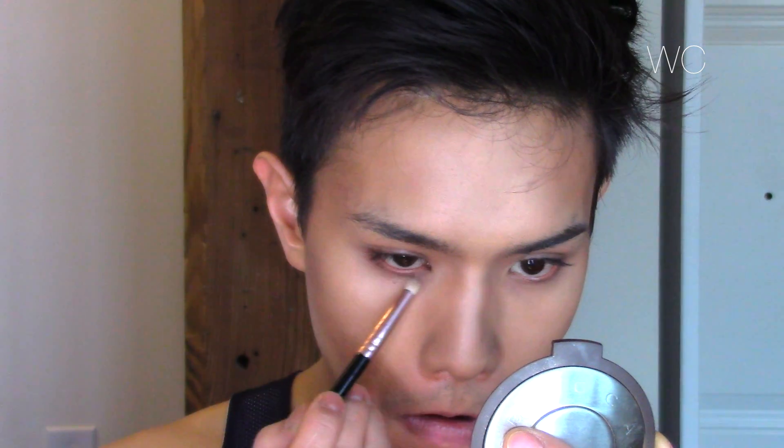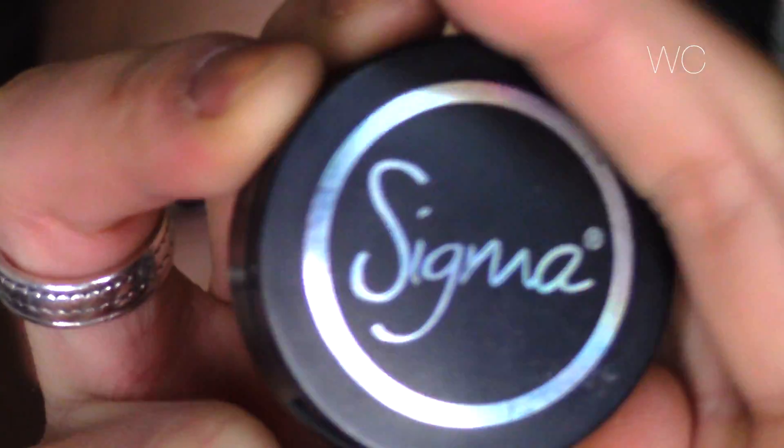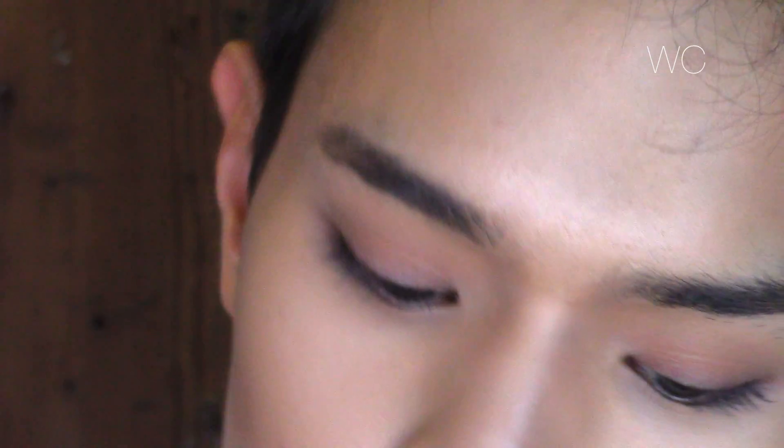Now to accentuate my lip and make it look a little more pouty, I am taking the taupe color from Makeup Forever again and going underneath my lip and also in that little divot under the nose. To accentuate the eyes I'm taking that taupe color again and putting it under the eye using a pencil brush and running it and smoking it out under the lower lash line.